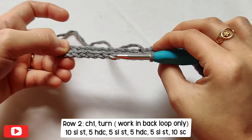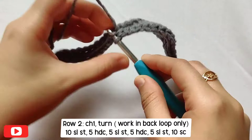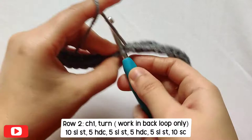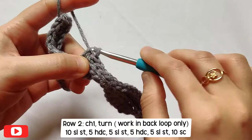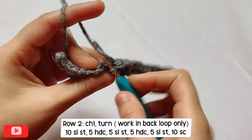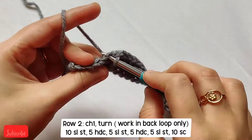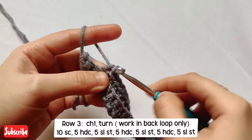You'll be left with ten stitches from the single crochets you did in the previous row. On top of those ten, make ten single crochets in back loop only — insert your hook in the back loop and make normal single crochets. Here I am at the end of Row 2, and this is how our work looks so far.